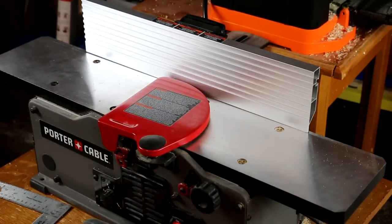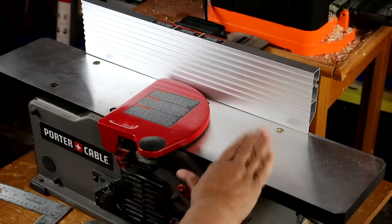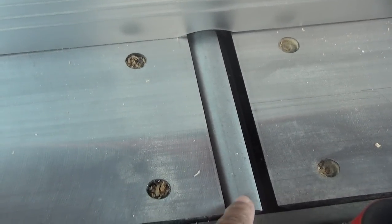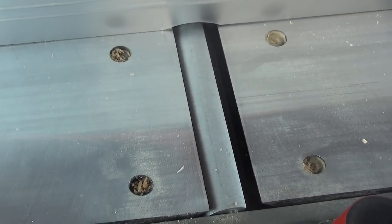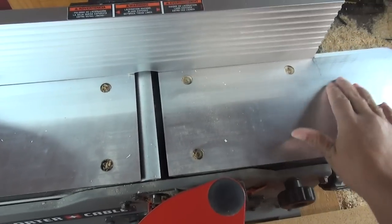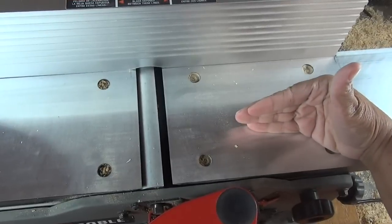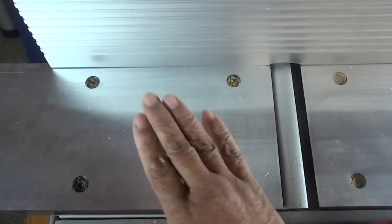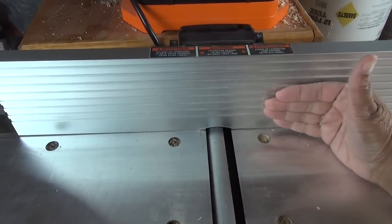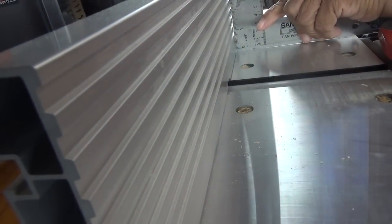This is our benchtop jointer here — it's on the small side, but they get very large. I'm going to take our guard here and swing this out of the way. This cylinder here is where our blades are, and that's what actually cuts the wood. Now this side of the jointer — this table here — that's called the infeed; we're going to be shooting our wood in this direction. This side of the jointer is called the outfeed. And this right here is called our fence — our wood rides up against it. I'm taking a square because I want to make certain that my fence is square to my table, and it is.